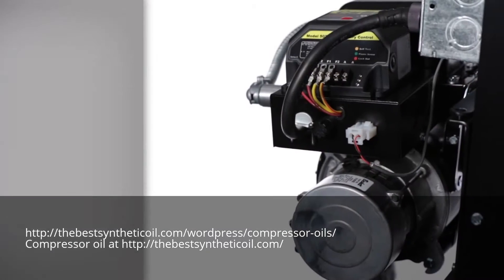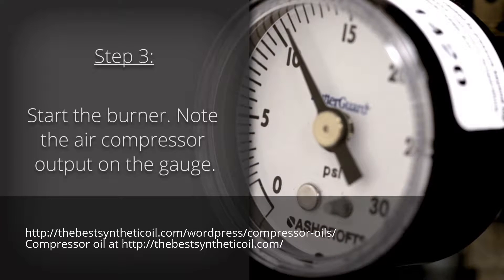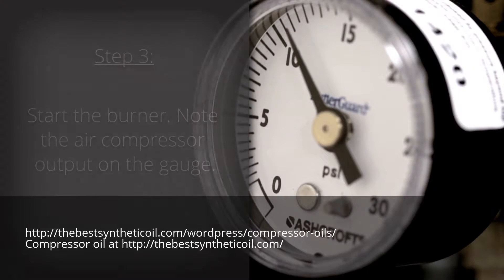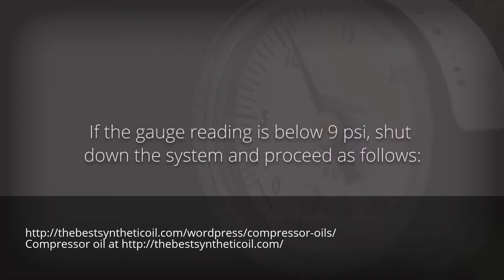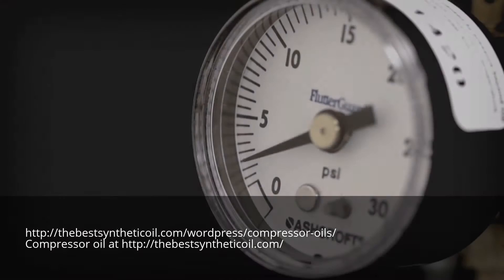Step 3: Start the burner by setting the wall thermostat above room temperature. Note the air compressor output on the gauge. If the gauge reading is in the 9 to 11 PSI range, the air compressor is operating as designed and no further maintenance is required. Remove the test kit and reinstall the 3/16th inch tubing for normal operation. If the gauge reading is below 9 PSI, shut down the system and proceed as follows.